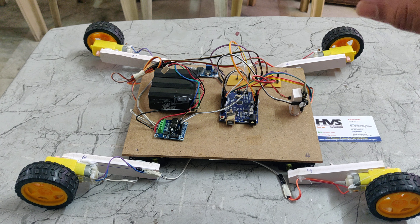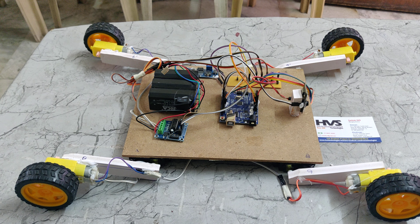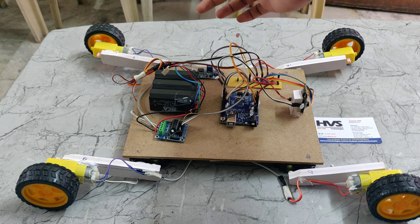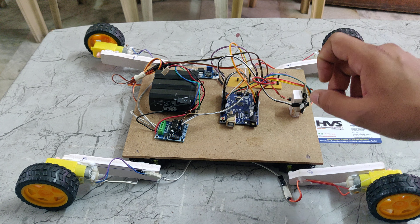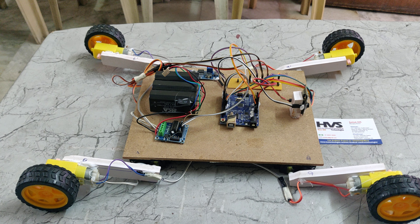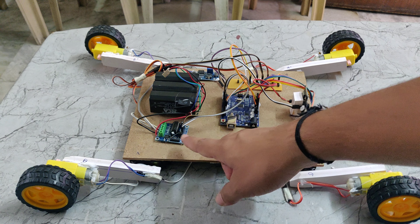In series configuration, voltage will be added and current will be the same. That 12V will be given to the BO motors through the L293D motor driver. We are also giving the 12V power supply to the LM2596, which takes 12V input and gives a 5V DC output. That constant DC output is given to the track PCB, which equally distributes 5V to the Arduino UNO board, servo motors, and ESP32 camera, as these components work on 5V. The BO motors work on 12V, driven by the L293D motor driver.